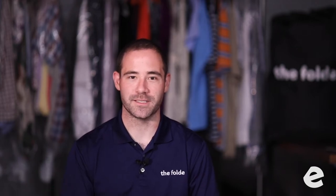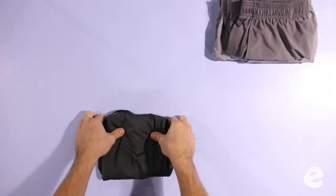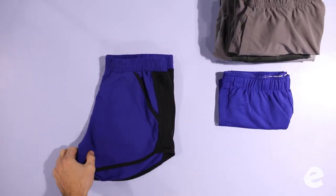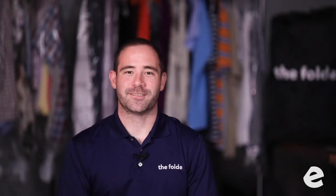That slippery polyester material makes them slide in the packaging. Tuck the drawstring into the shorts — you don't want that hanging out. It's easy and it makes it look a thousand times better. These female shorts, we're folding them the exact same way as the male shorts — they're just a little smaller.